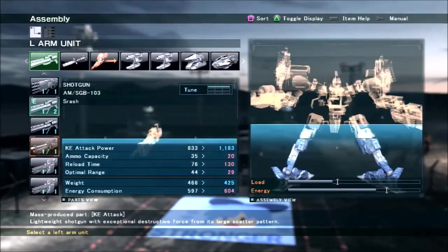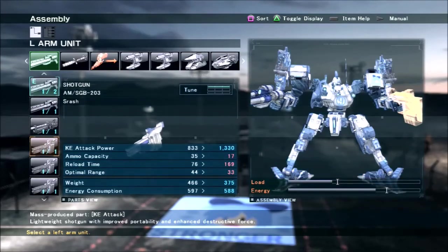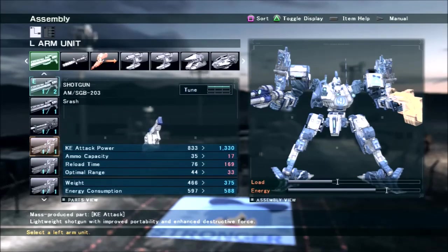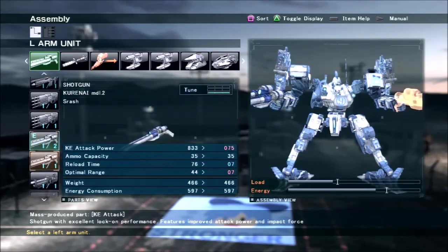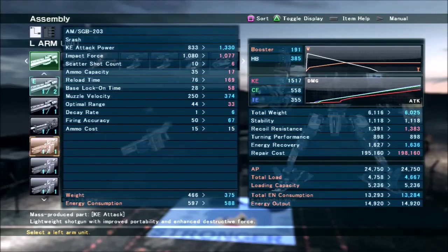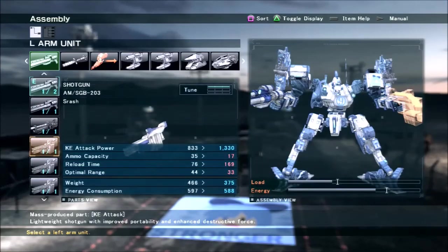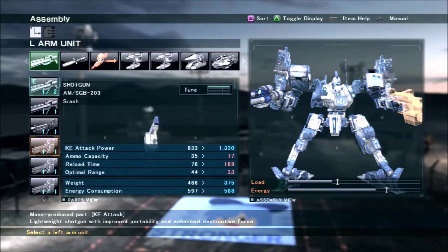These other shotguns actually have really good stats, except that one only has 17 shots — which is like half of what this thing has, and this thing already has little ammo. It does really good damage per shot, but it only has 6 scattershot, and that 6 scattershot hurts it the most. Even when you're punching through armor because someone has really low KE defense, you're not doing a lot of damage because you're only hitting them 6 times, as opposed to 8, 10, 12, or 15.